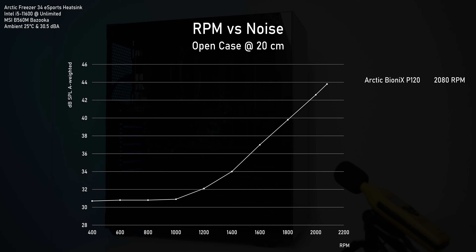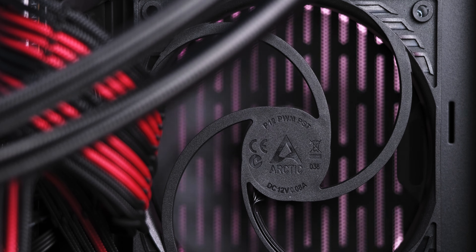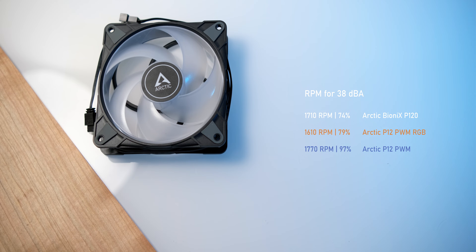Starting off with RPM vs noise, the Bionics fan can get pretty loud as it's the highest revving fan in the bunch. The P12 RGB has a lower maximum RPM and also a lower maximum noise level, but for a given RPM it's generally louder than the Bionics. Now for the real surprise — I knew the P12 was good, but I didn't expect it to come in at a lower noise level for any RPM than both of the more expensive fans. Though RPM vs noise is only part of the story, as a fan could be moving air more or less effectively at the same RPM. And the P12 RGB would need to be pretty effective as it has to spin at least 100 RPMs less in order to stay at the same noise level as the others.